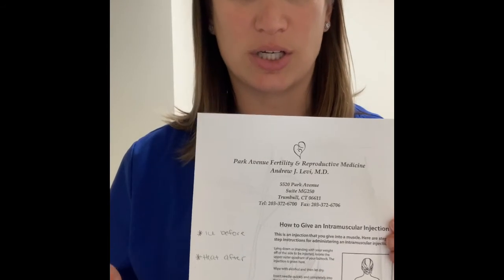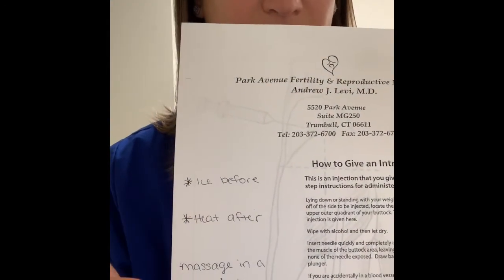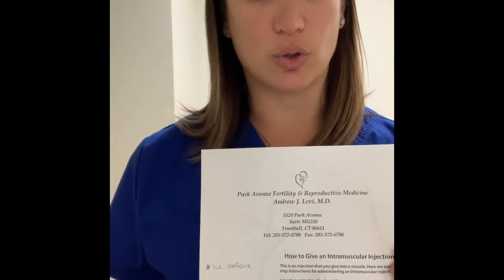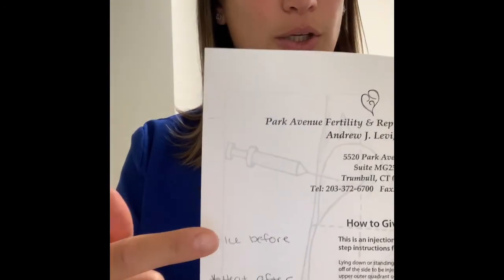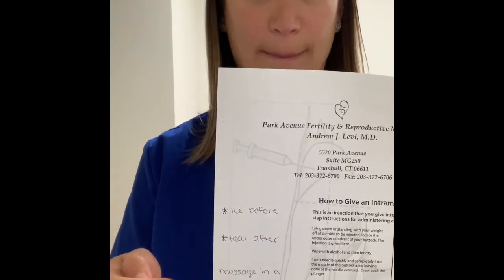What's really going to help you in the long run after each injection is heat and massage. After you've done pressure with the gauze for a minute or two, use a warm wet washcloth or a heating pad on that area and massage in a circle for about five minutes. That will help the medicine disperse — otherwise you'll end up with balls of oil under your skin. You can ice beforehand if you want to, but do not ice afterwards, because the oil will congeal under your skin. Ice before, heat and massage after.